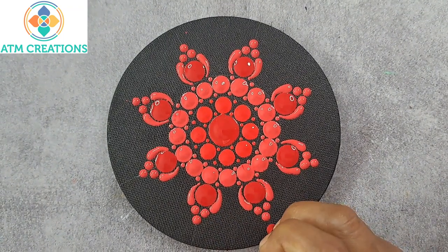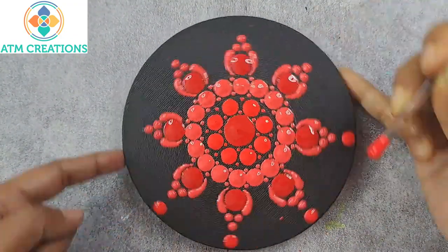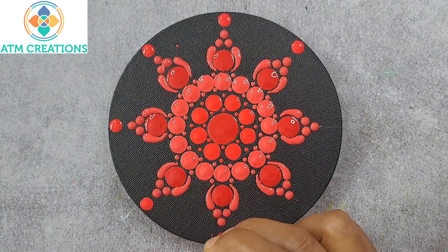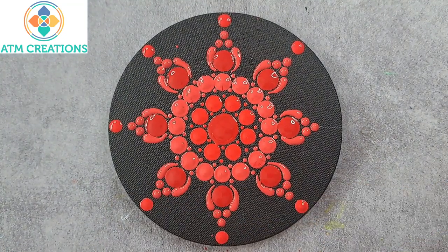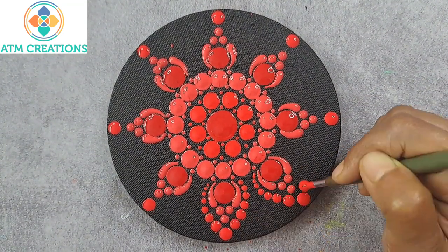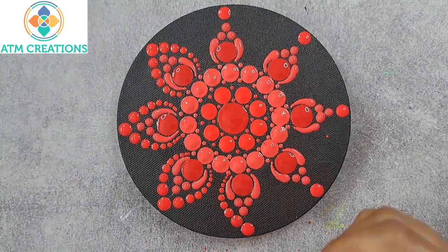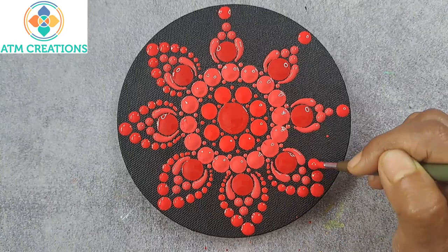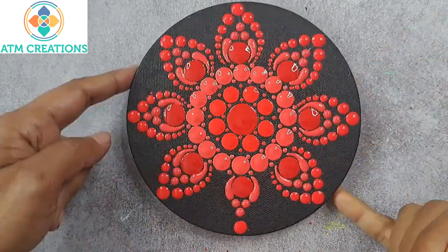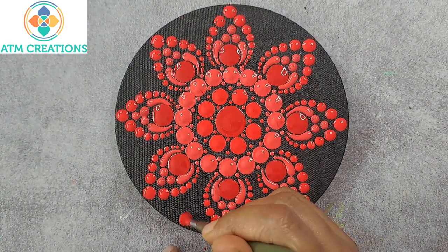Now I'll keep some dots in red. Now I'll work the dots in red. I'll keep straight swipes in crimson.